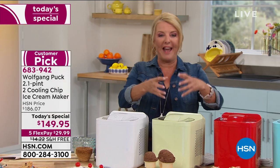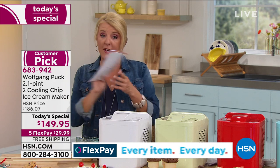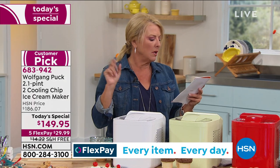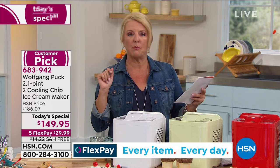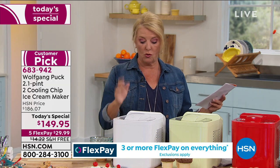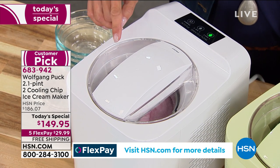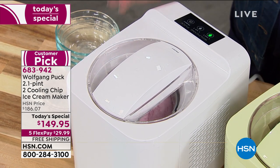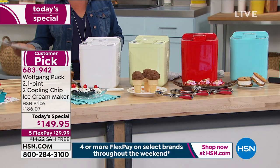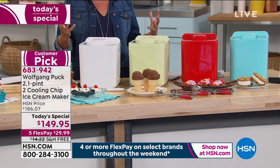Wolfgang has changed everything. You don't need rock salt, you don't crank, and you don't need to pre-freeze an inner container. For vanilla ice cream, it's just heavy cream, whole milk, granulated sugar, and a teaspoon of vanilla extract. You throw it in, turn the button on, choose soft or hard ice cream, walk away, and let it do its job. It has a very unique built-in freezing system — no prepping, just throw it in and out comes the most delicious ice cream.